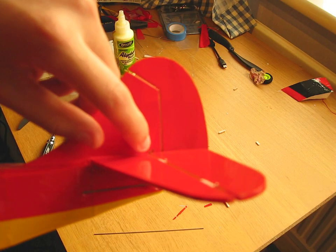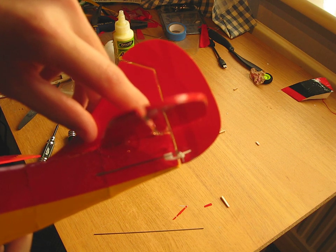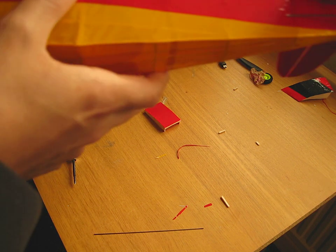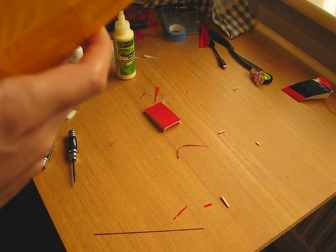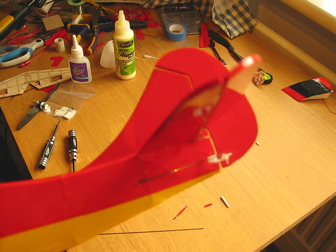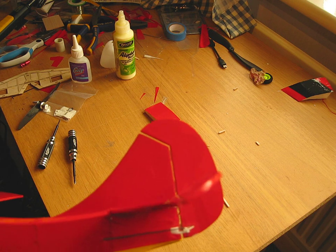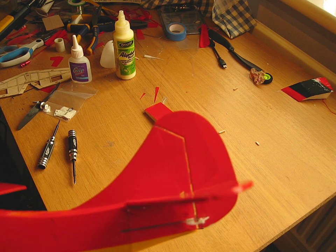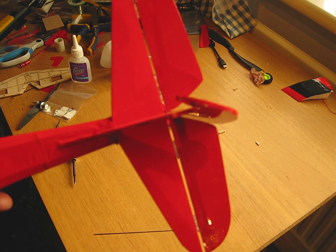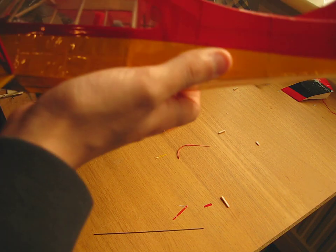For the elevator, I cut a little triangle both top and bottom for it to hinge on, so the elevator moves freely. The amount of travel is more than enough — that's maximum elevator up. And for the rudder, that's maximum throw — it has more than enough, as much as I can get out of it.